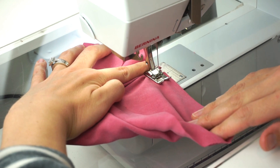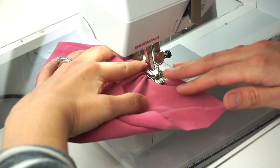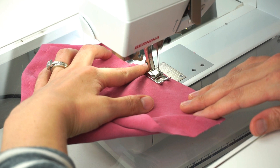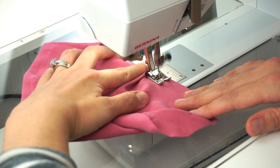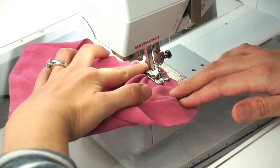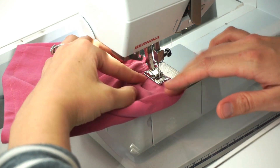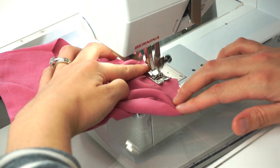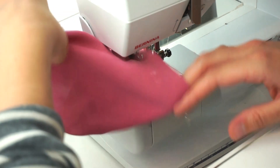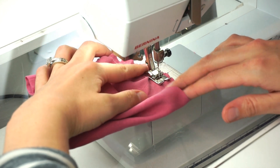Most of the time when you sew a set-in sleeve you are sewing it in the round. One method is the way you'd learn from a book or in a class. The other way is quick and easy and it works with most fabrics, but sometimes it doesn't. Sewing in the round means you have already sewn the side seam, shoulder seam, and underarm sleeve seam, and you're connecting two curved pieces, sewing in a circle.